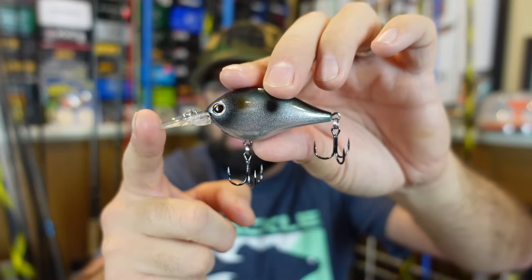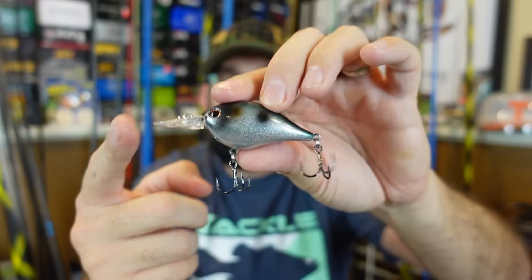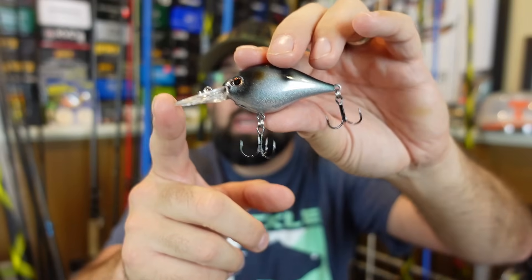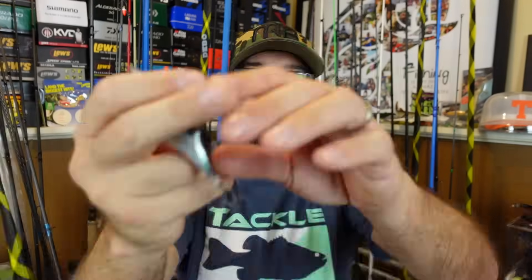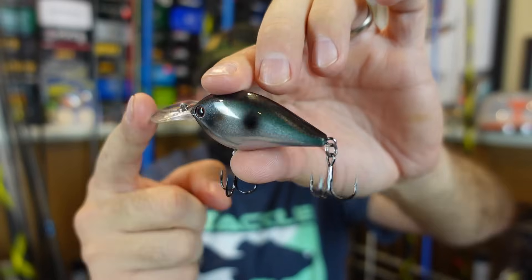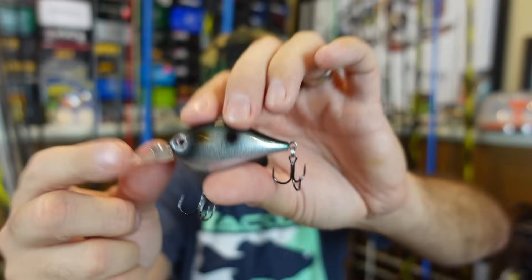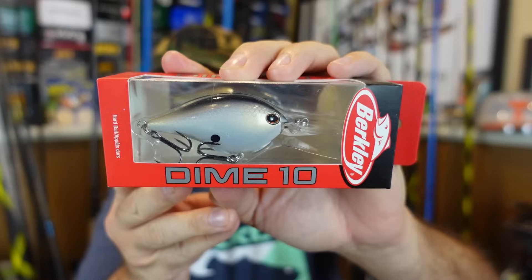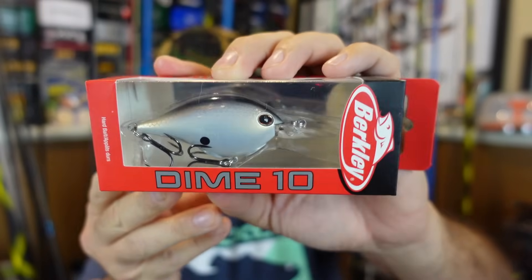There's a number of companies trying to mimic that balsa action, which is hard — that specific action you get from wood, trying to translate that over into a plastic bait. Think like the Frittside — I absolutely love the Frittside, awesome little flat side. This one's got that rattle in there to help when you cast to actually be able to send that thing out like a bullet, casting it like a crank instead of a balsa type crank. That one looks really neat. Got the always popular chartreuse blackback, regular old honey shad — nothing too crazy, just your regular bait fish profile.